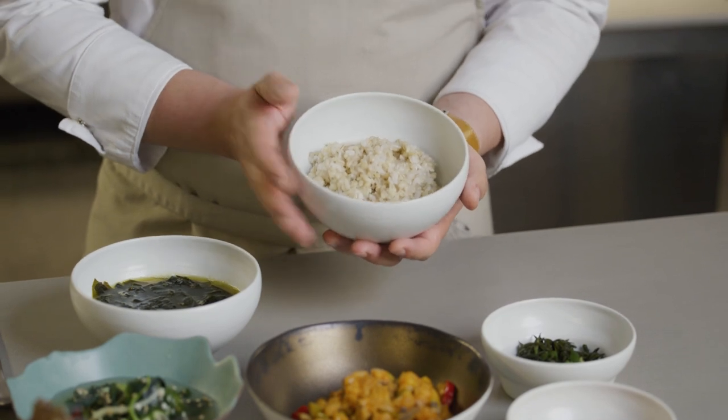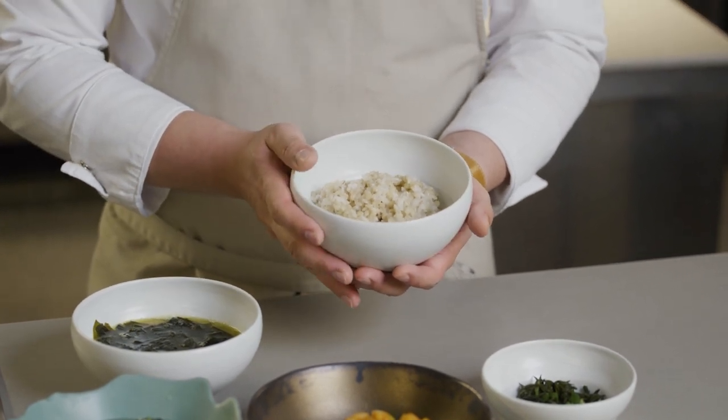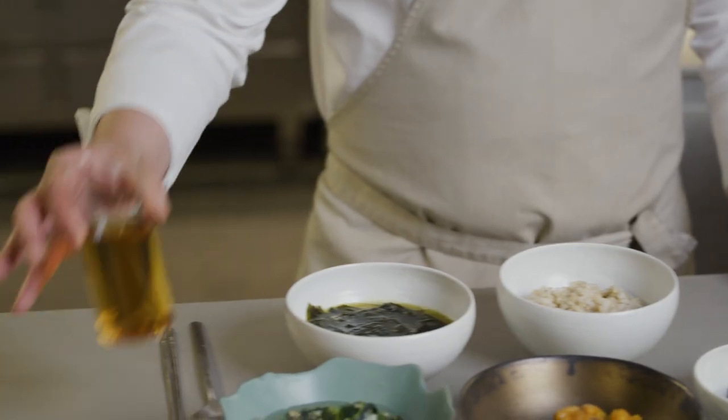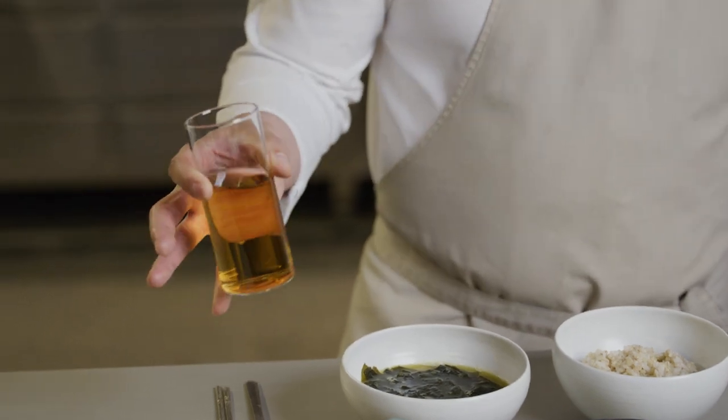I have a barley rice over here — it's steamed barley rice. I mix a little bit of white rice for better mouth texture. And this is just water, or just tea — it's a barley tea.